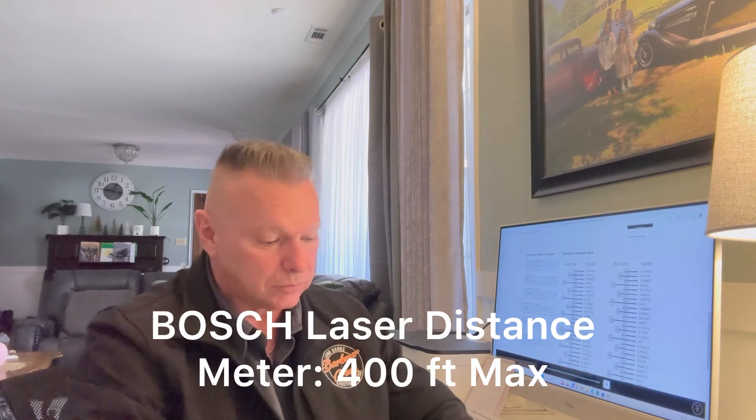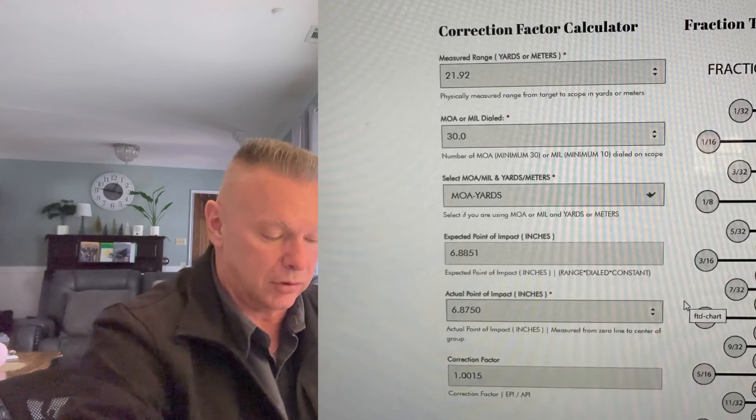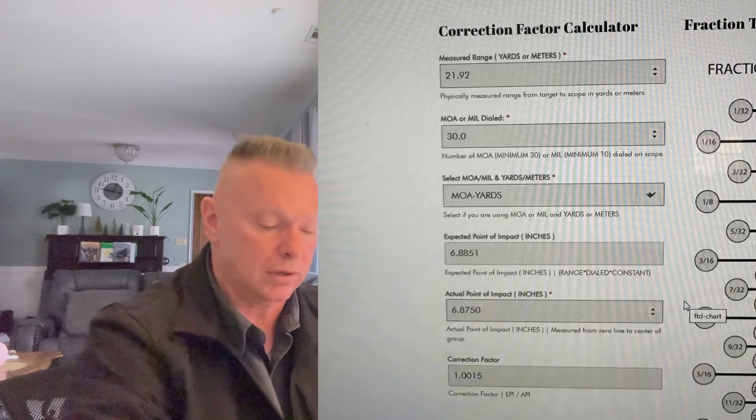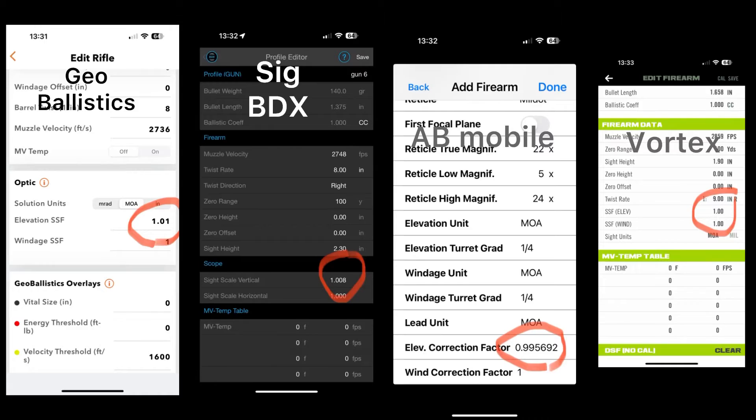This was a step-by-step on how to set this up. Get a good jig, hang your target with a level, measure from the turret using the Bosch laser — it's better than a tape measure and better than a rangefinder. Go to barbarcreek.com, under Tools, Correction Factor Tool. Put in the range you shot and how many minutes you dialed; it calculates your expected point of impact. Put in your actual point of impact, it does the math automatically, gives your correction factor — drop it in your ballistic solver and you're done. Thanks for watching. James Eagleman, Barber Creek.